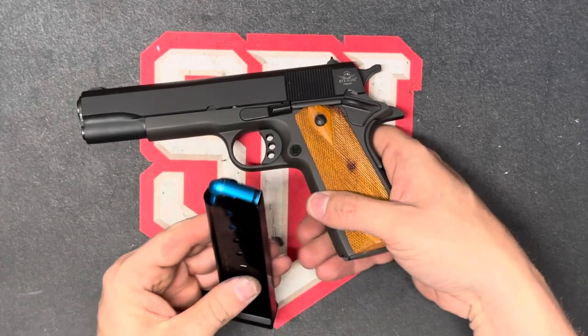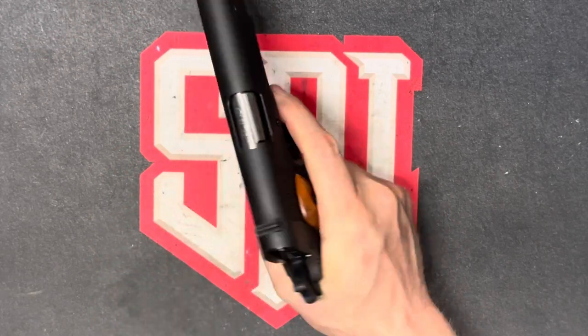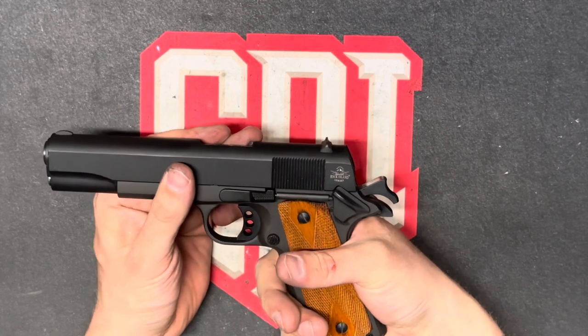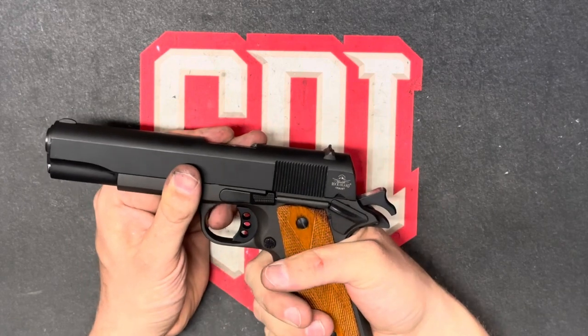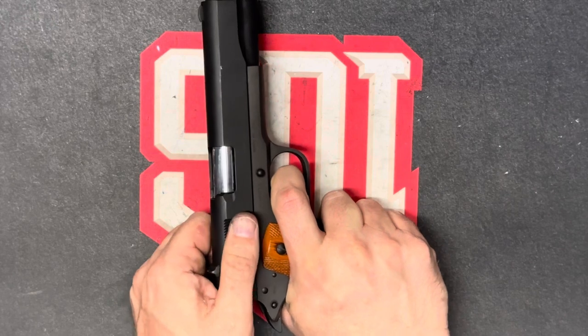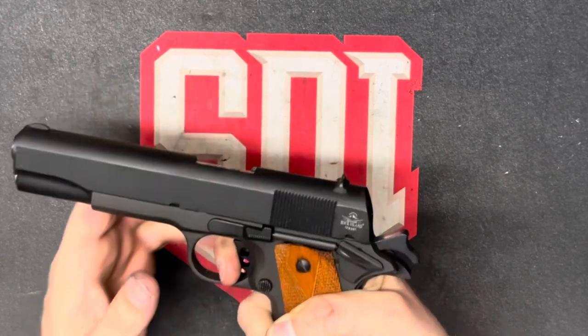To do the functions check, we're going to use snap caps. We're going to load those in — feeding and chambering. We're going to put the safety on. Pull the trigger, nothing happens. Grip the safety, nothing happens. Take this off. Pull the trigger, nothing happens. Grip safety, plus this off. Pull the trigger. Now we're going to do the extracting and ejecting. Listen for the reset.